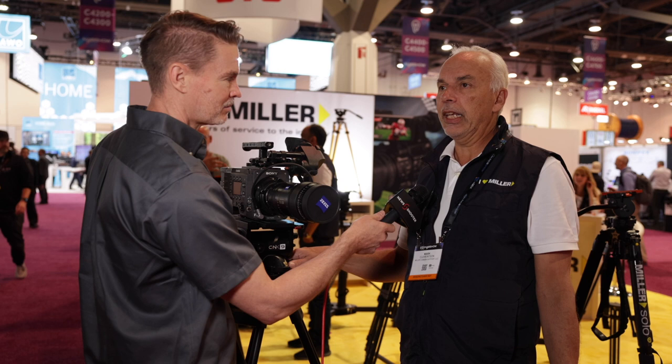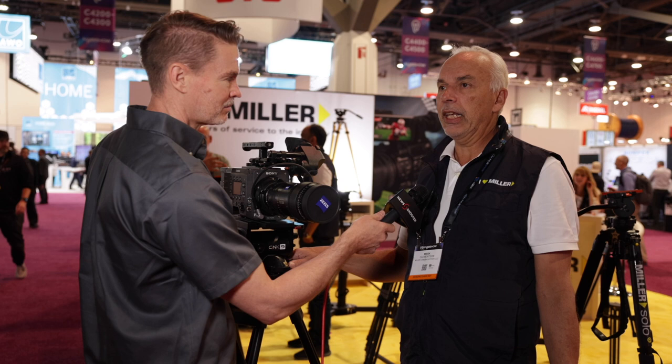The CineX 9 is starting here in US dollars just under ten thousand dollars for the package, and the other models go down accordingly. They're all very good value.